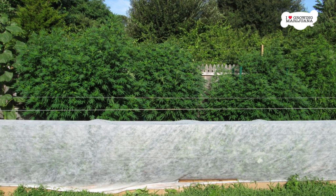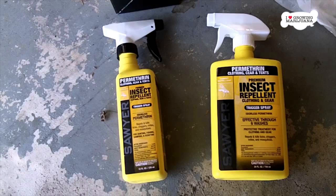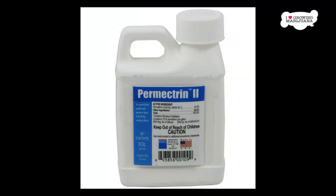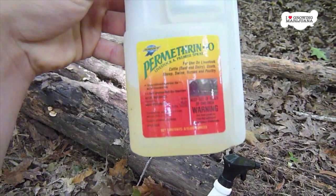6. Create a repellent force field around the plants. With a paramethrin-based repellent, you can keep insects away from your plants without using the synthetic spray on the plants themselves. Simply spray a ring on the ground about 6 feet away from the plant. Any bugs that come into contact with the paramethrin will die or just evacuate the area.